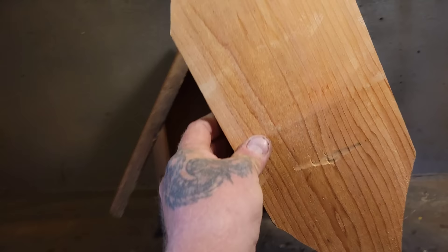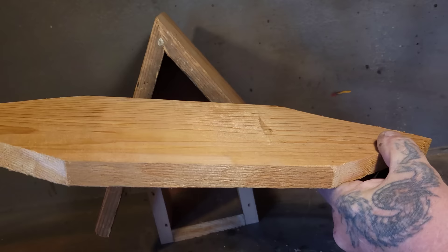So here we are once again. Today we're going to carve a birdhouse. But you ask me, Jordy, where's the front of this birdhouse?